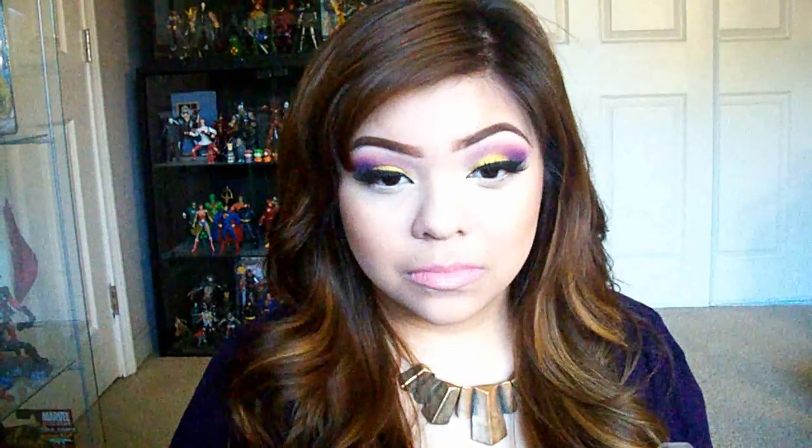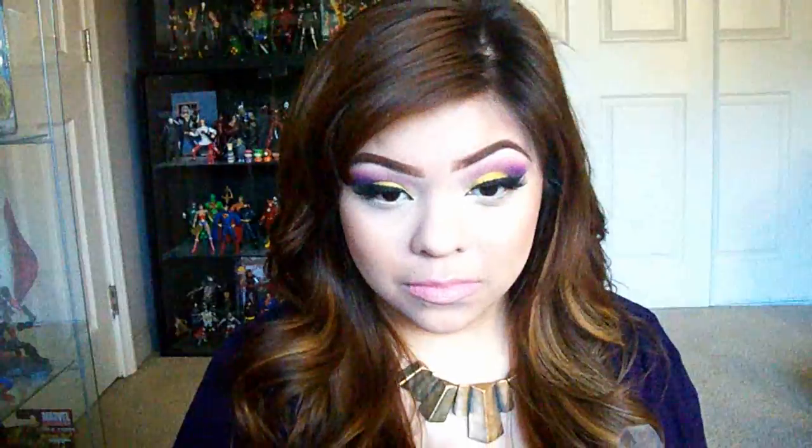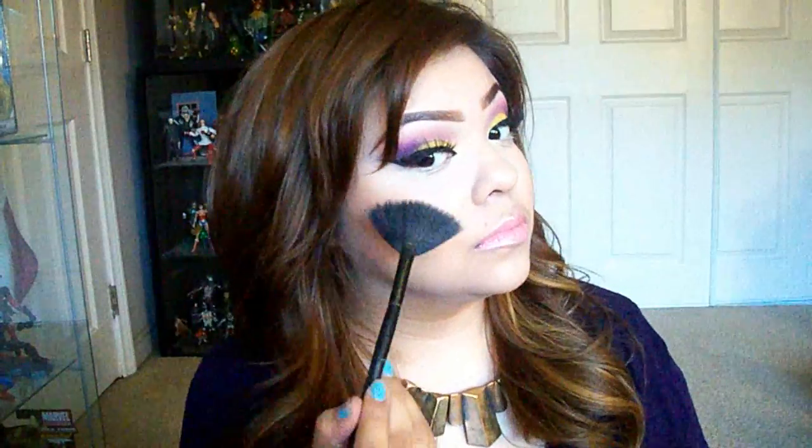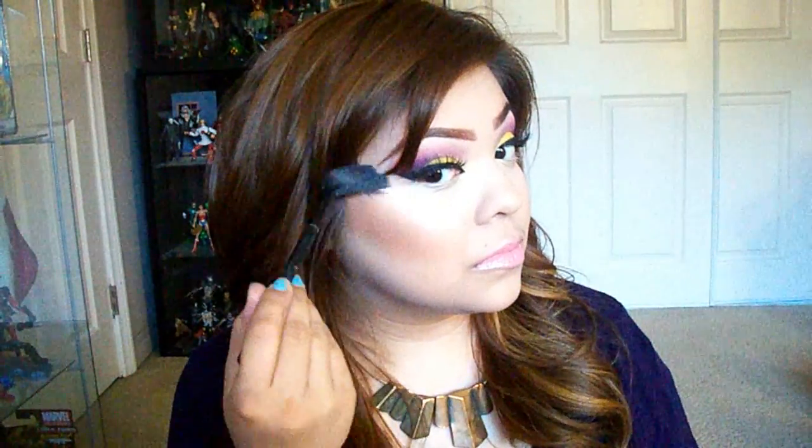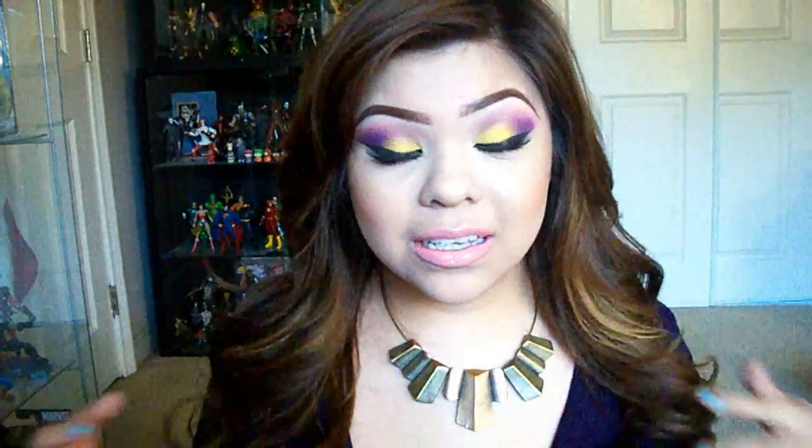This is my highlight — Hard Candy Tiki Bronzer, though it's more of a highlight. I focus this on my cupid's bow, the bridge of my nose, and the top of the cheekbones. Highlighting is one of my favorite things besides contouring. And that is the finished look — so colorful!